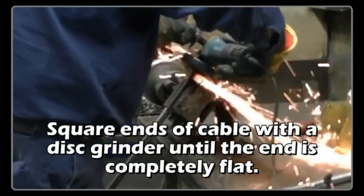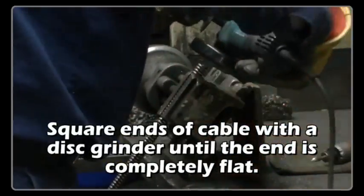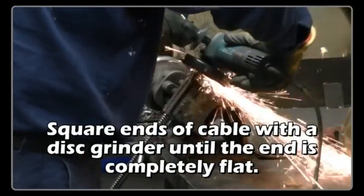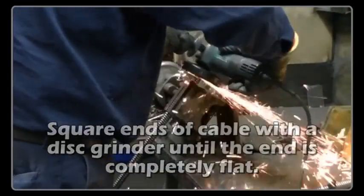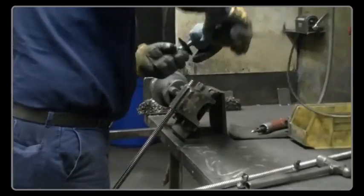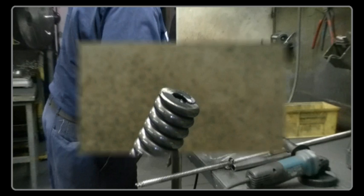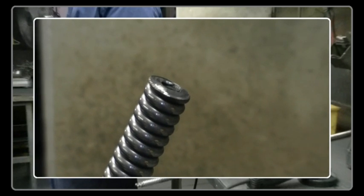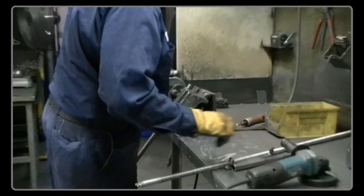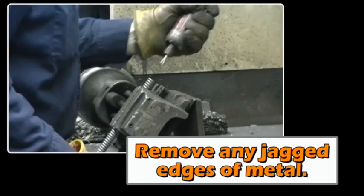Square the ends of the cable with a disc grinder until the end is completely flat. Remove any jagged edges of metal.